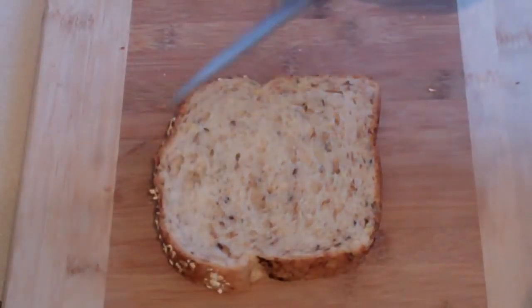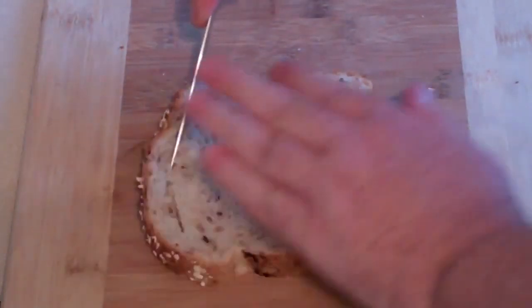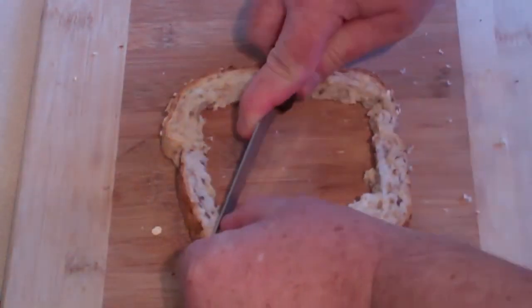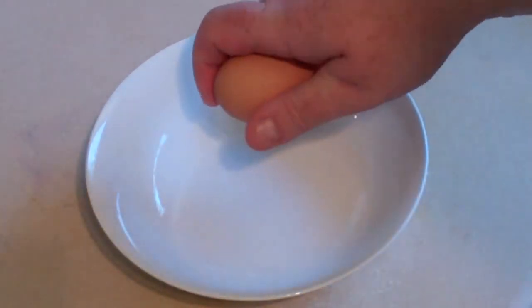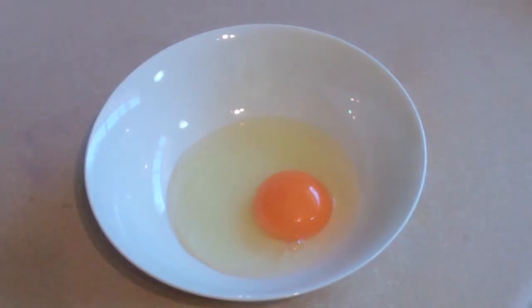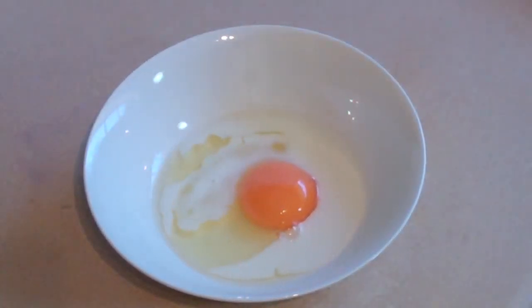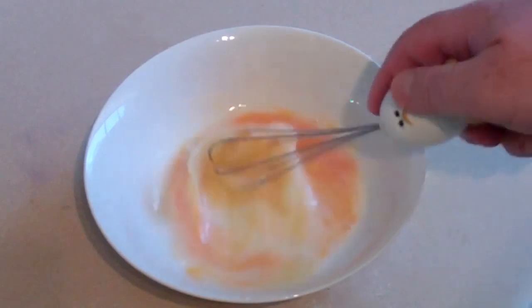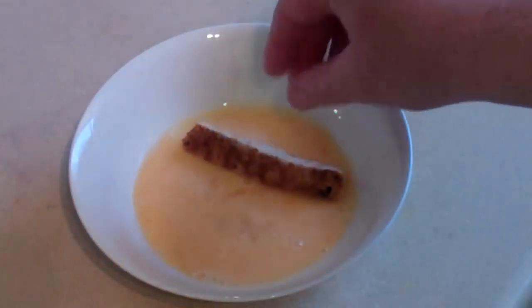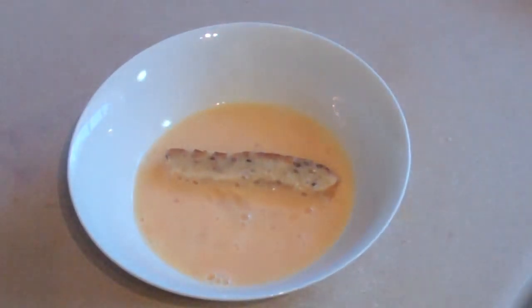French toast soldiers. First you're going to need just a couple of slices of bread and just cut off the crusts. Now get a bowl and put an egg in there and just a little bit of milk — about a couple of tablespoons. Give it a little whisk. Now get your little bread strips and dip them in, and just let them soak for about a minute.